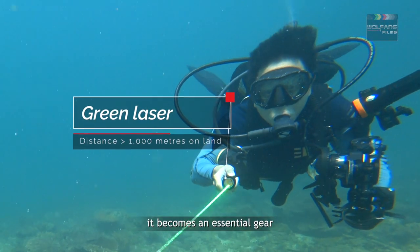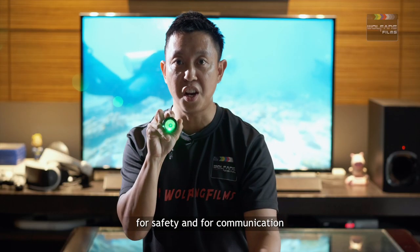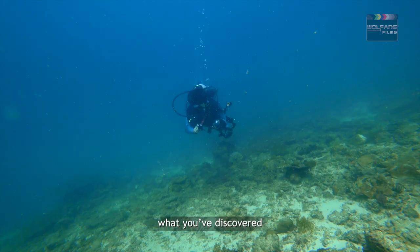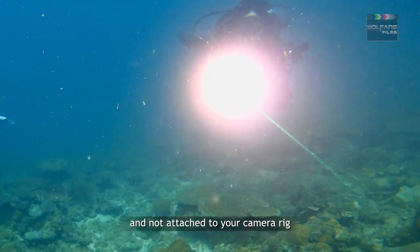Combined with a laser it becomes essential gear for safety and for communication. Of course, the laser makes it such a thrill to show off to your buddies what you've discovered. A dive torch is operated directly by your hand and not attached to your camera rig like an underwater video light.